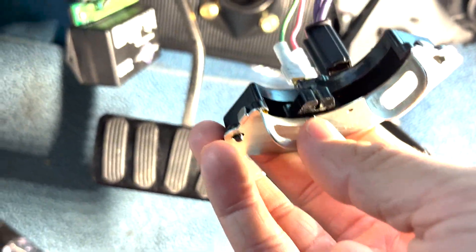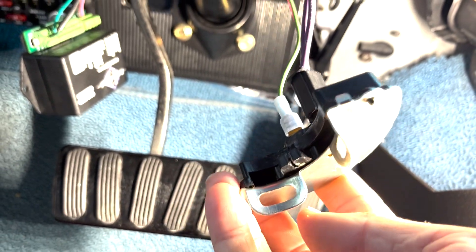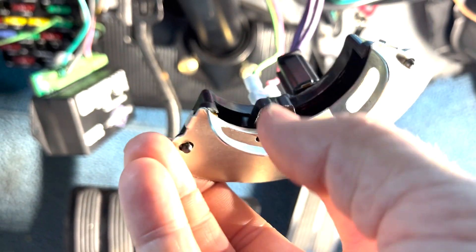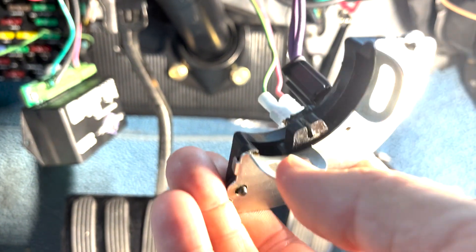If this switch is bad, you'll have starter issues — no cranking. I moved it around and found out it's not bad; the problem was it was installed improperly. The best way to check if it's bad is a continuity test with a multimeter, but if you don't have one, you can check if the reverse lights come on and whether it avoids starting in all gears, because if it starts in every position, it's bad.